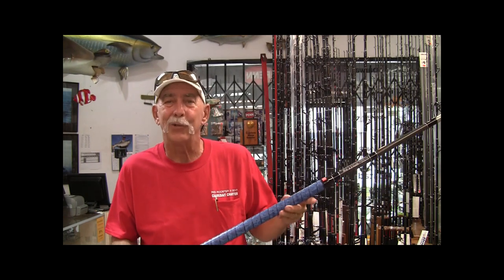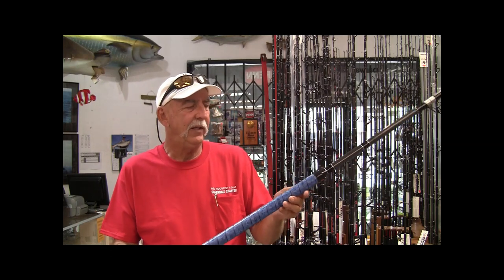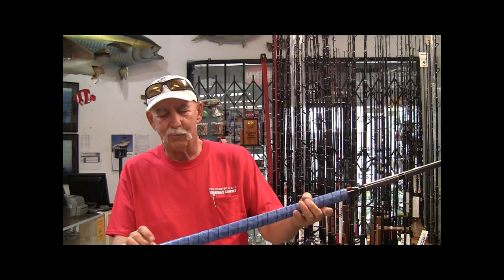I've used these on my rods for a lot of years from a different manufacturer, which I'll discontinue given what Windgrip is doing — it's really a nicer product. Similar in the way you apply it, but nicer with a few more options. This particular one is kind of a blue in an offshore pattern.